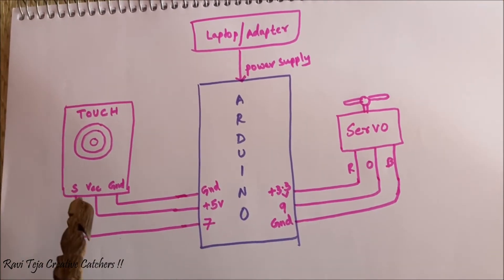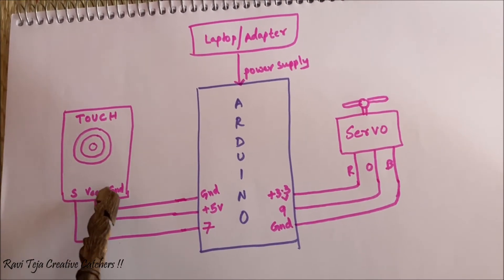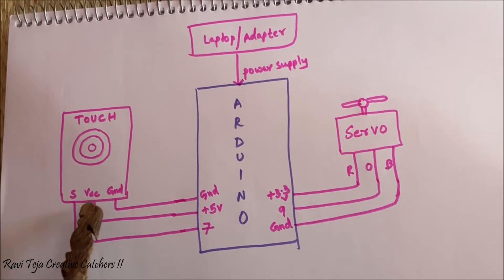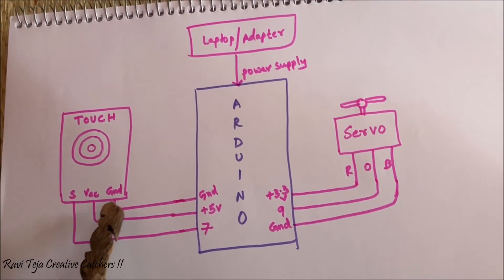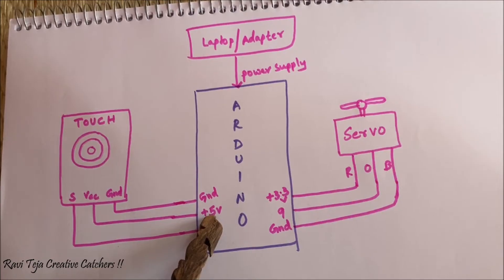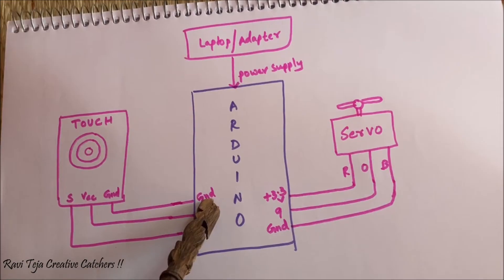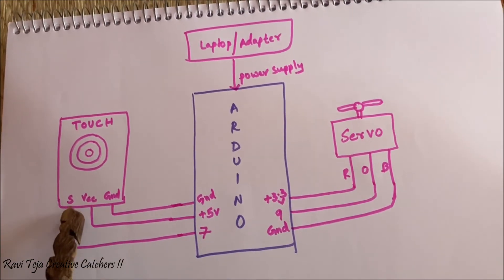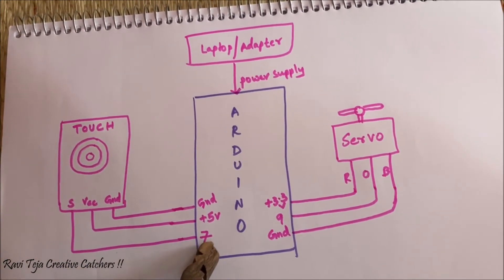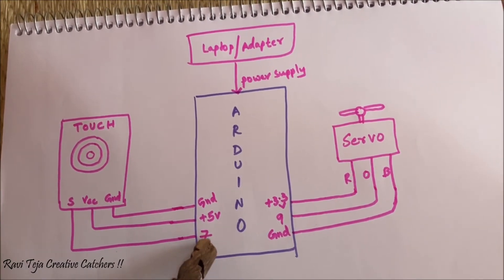As we already discussed, the touch sensor will be having a signal pin, VCC pin, as well as ground pin. The VCC pin of the touch sensor goes to the positive 5 volts of the Arduino Uno, and the ground pin of the touch sensor goes to the ground pin of the Arduino Uno. The signal pin goes to the seventh pin — you can use any digital pin, but as part of programming, I am considering the seventh pin.